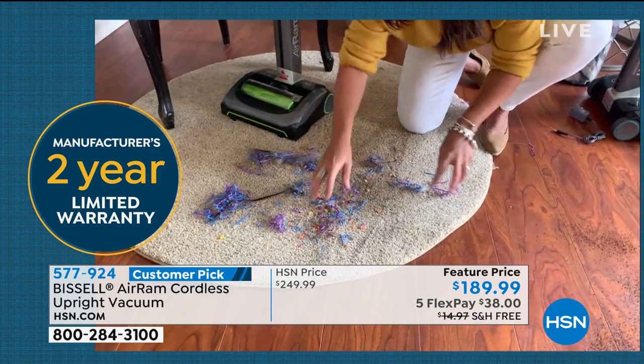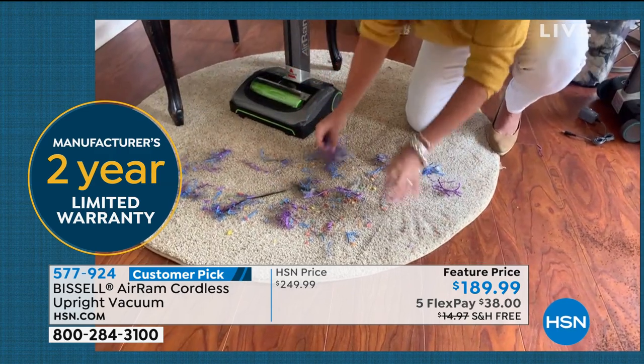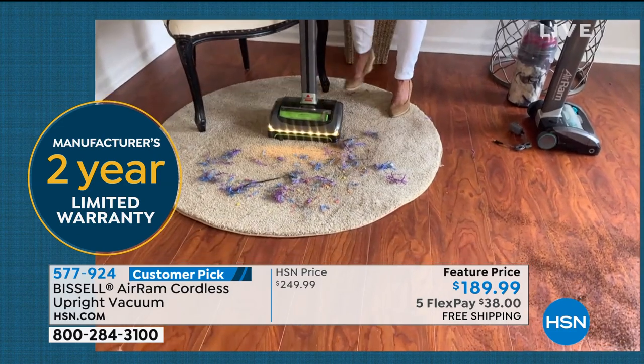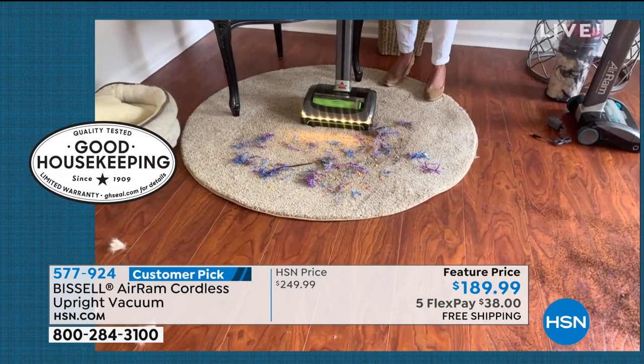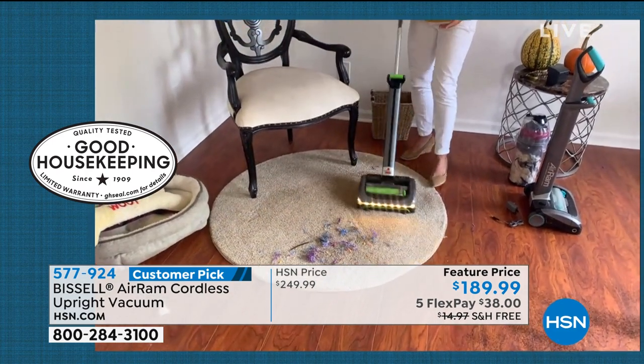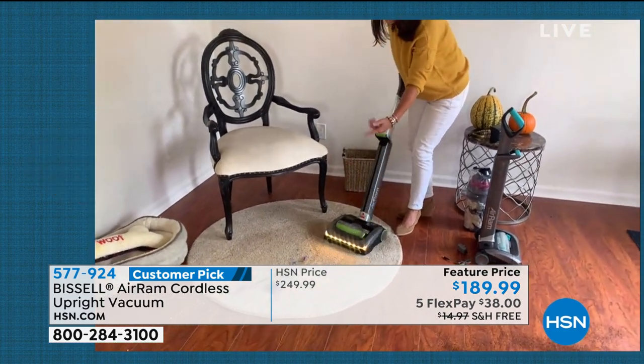It is going to be the holidays. The pumpkins are out, you're ready to decorate — take your AER-RAM out, turn it on, and you're right. If you have to clean more than 40 minutes at any one time, the AER-RAM will get it done, and you never have scatter.